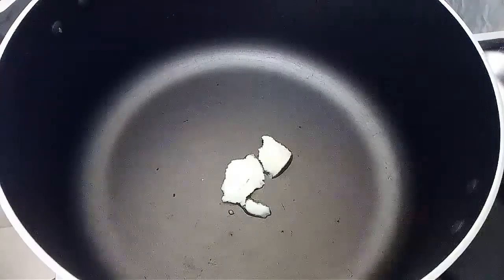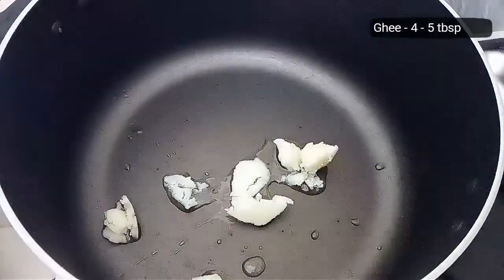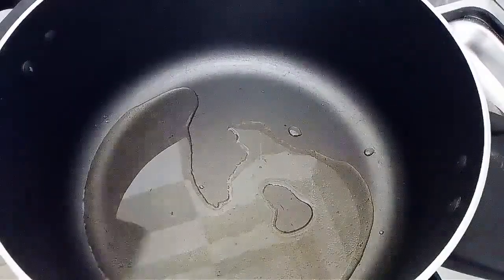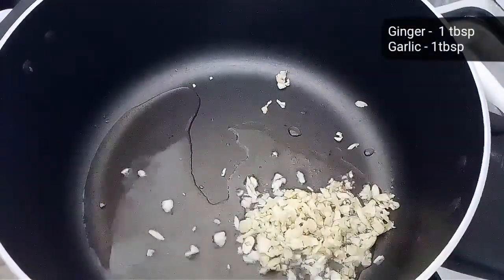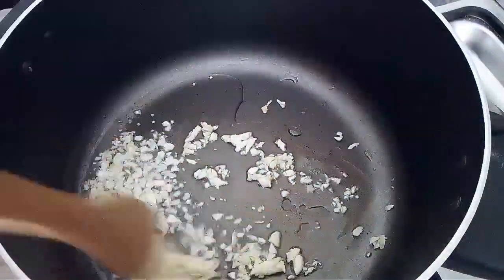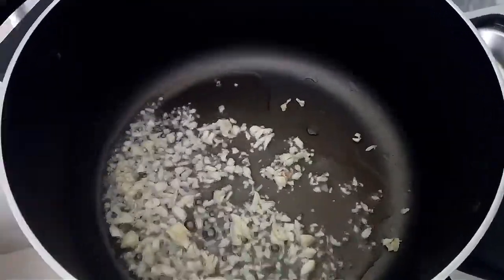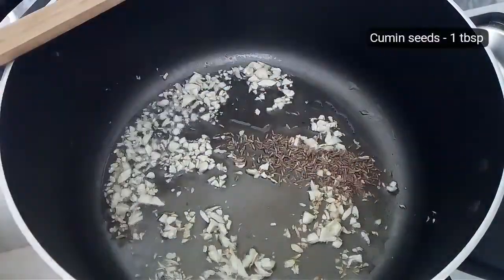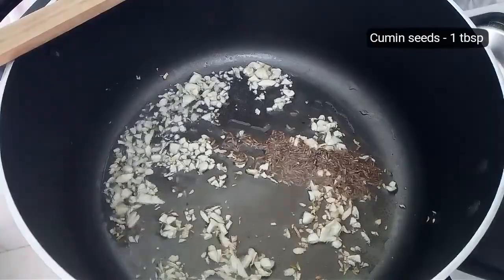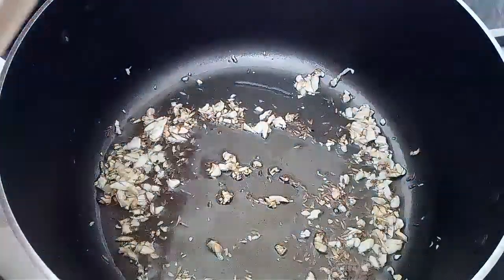Preheat your cooking pan on low flame and add some ghee. Let it melt and heat up. Next, add finely chopped ginger and garlic — you can also add ginger garlic paste instead. Cook on low flame for a minute, then add cumin seeds. Once the cumin starts changing color, add the onions.